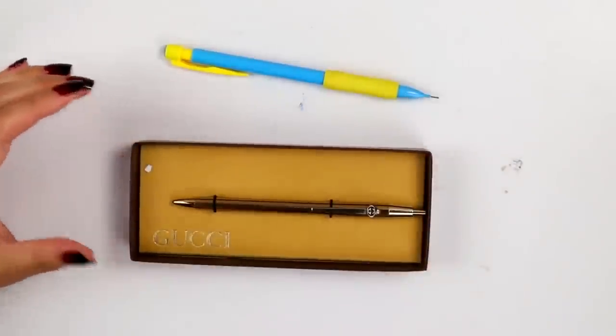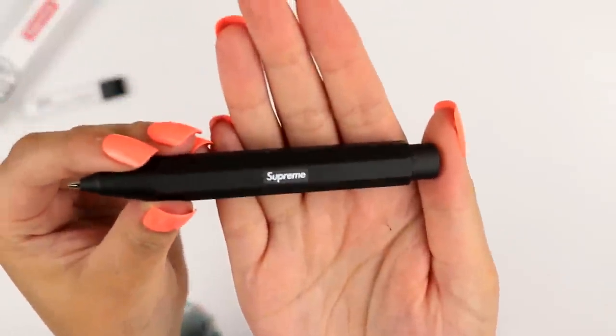Hey guys, what's up? It's Rae here and welcome back to another overpriced, overly expensive, why did I buy this pen review. In the past, I have done videos on a $100 gold Gucci pen. I have done a review on an overly-priced Supreme pencil.